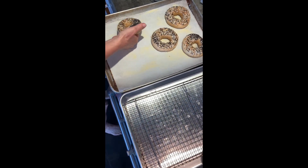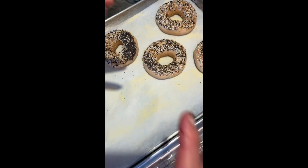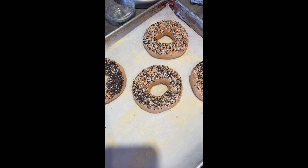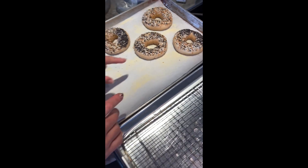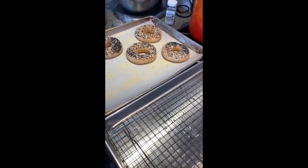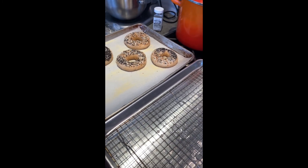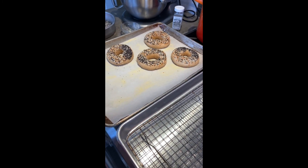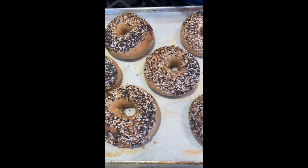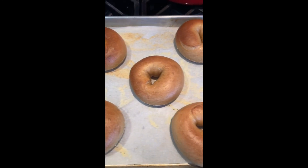As the bagels go into the oven, oven spring occurs — the yeast still alive inside will cause them to rise. Turn the oven on to 450°F, but as soon as you put the bagels in, reduce it down to 400°F and bake for about 20 minutes. Here's the final product — super delicious, chewy New York style bagels.